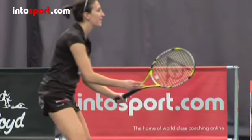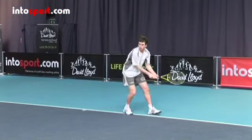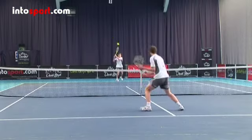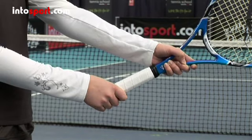Let's start with the grip. When you volley, you need a continental grip for both backhand and forehand. Even if you have a two-handed backhand ground stroke, try to learn a single-handed backhand volley. The easiest way to find the continental grip is to hold the racket as if you were using the edge of the frame as the blade of an axe.